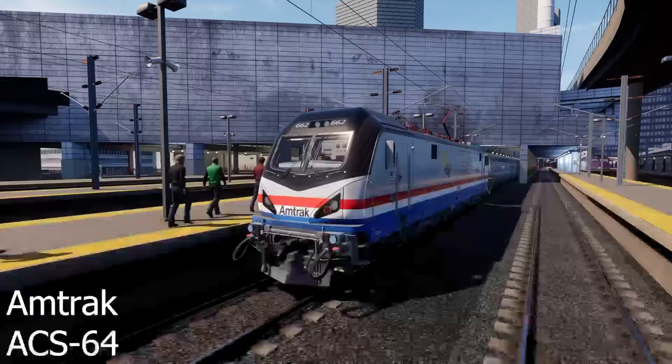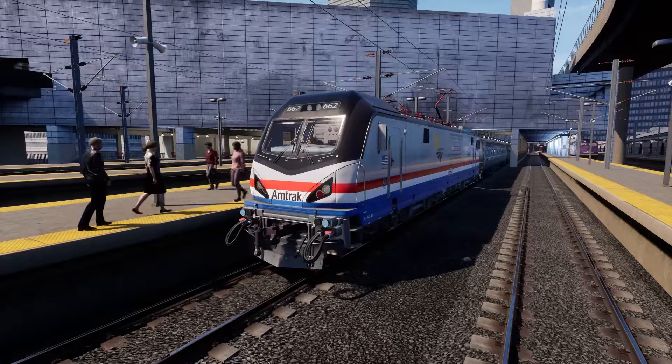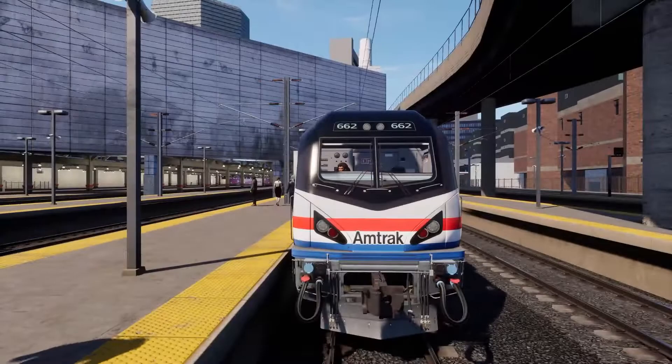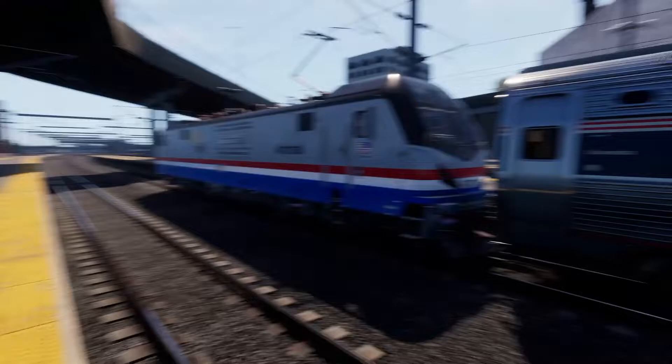Hello and welcome to this second tutorial video for TrainSimWorld 2. Today we'll be covering the TrainSimWorld 2 rush hour vanilla trains, so none of the other extra add-ons from any other layers. We are now at Boston South Station on the Boston Sprinter route. In front of us we have an Amtrak ACS64 electric locomotive. These trains are based on the Euro Sprinter trains found in Europe, built by Siemens Transportation, with a top speed of 200 kilometers an hour or 125 miles an hour.